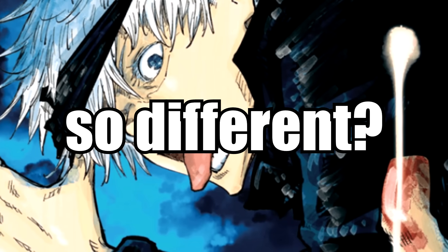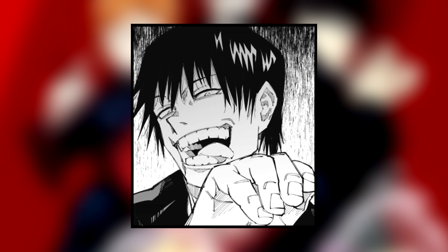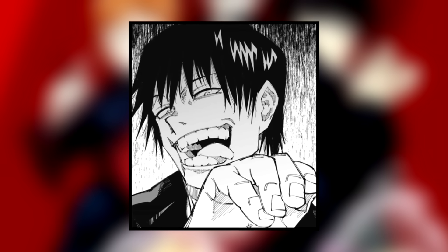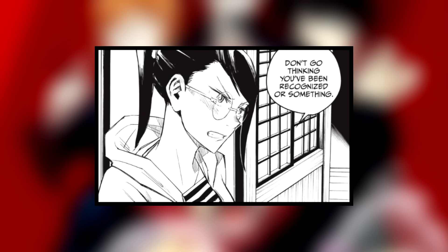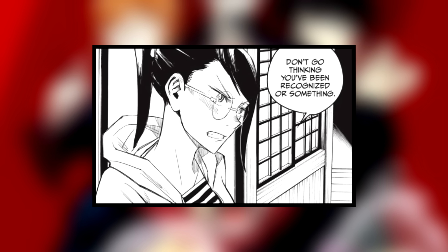Why does JJK's art look so different? The art style is an important topic for any JJK fan because everyone has had an opinion on it from the very beginning, with some of the biggest fans having to defend the art style from haters and even other fans. So the fact that the art style has gone through significant changes brings up an important question.